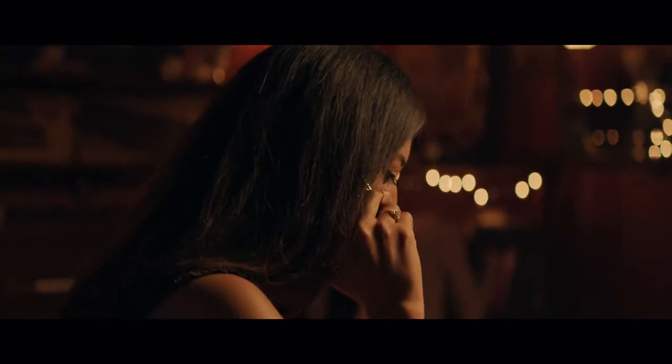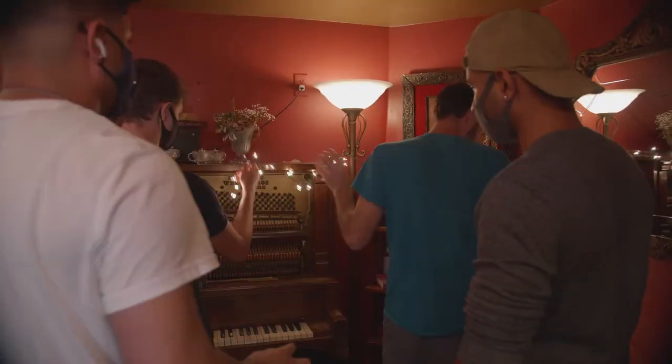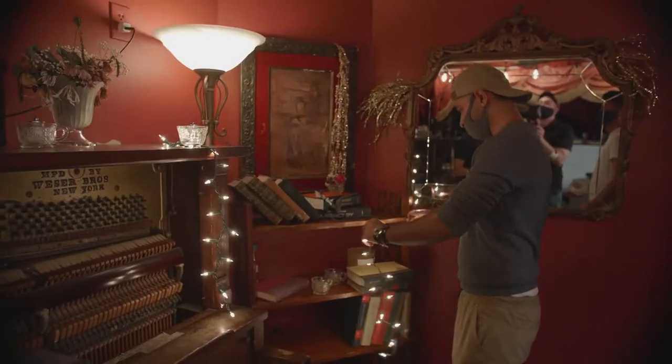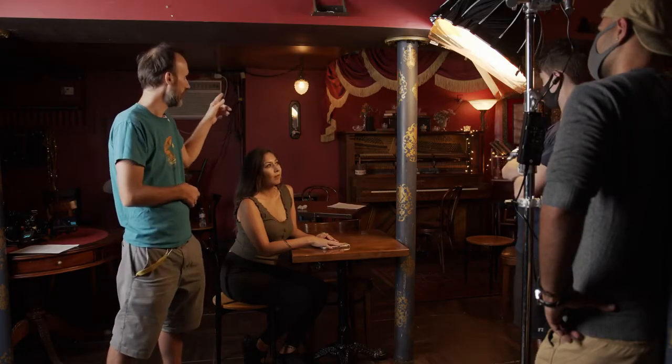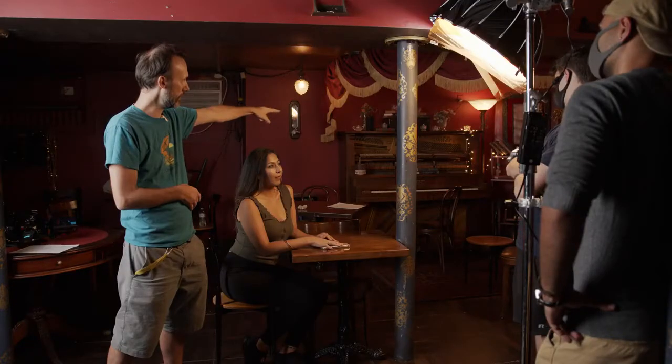We actually placed some lights there — little practicals, basically Christmas lights — and we're going to have that visible in the shot. Otherwise the rest of the shot is pretty dark. We have some practicals we're setting up on the table, and in the background some practical lights lighting the little piano area and where our victim is going to be. Always make sure you know the mood of the scene, decide what's important to see, what you can hide — either by shining a light on it or keeping it in the dark.